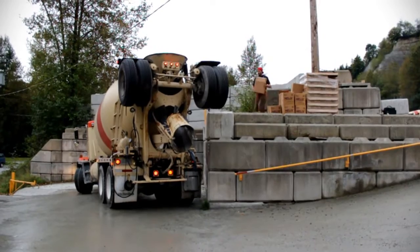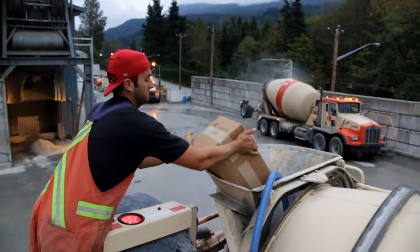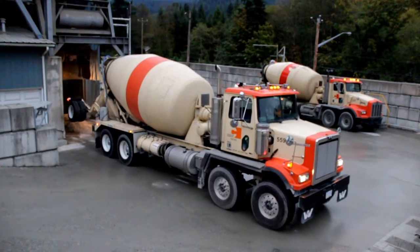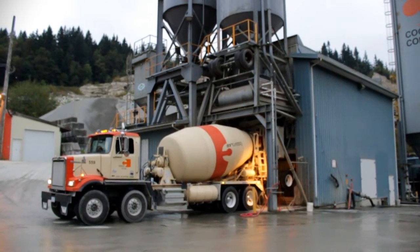What we're doing is the driver's going out to our transfer wall. The fibers are getting put in the truck. Then we're adding in the water to the load when the truck's under the plant. The truck then mixes for six minutes just with the water and the fibers.